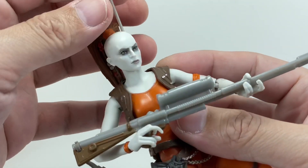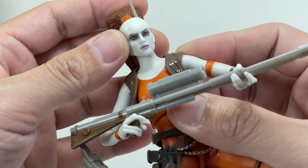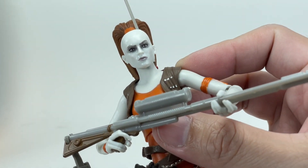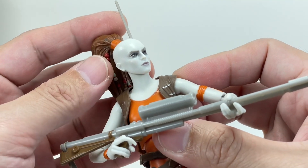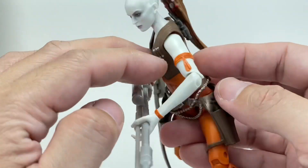Speaking of that hair sculpt, look how incredibly detailed it is — they put some beads on it, really nice. They've made the antenna on her head a separate piece; be careful you don't break that. But again, going back to this lovely head sculpt, just wonderfully painted.